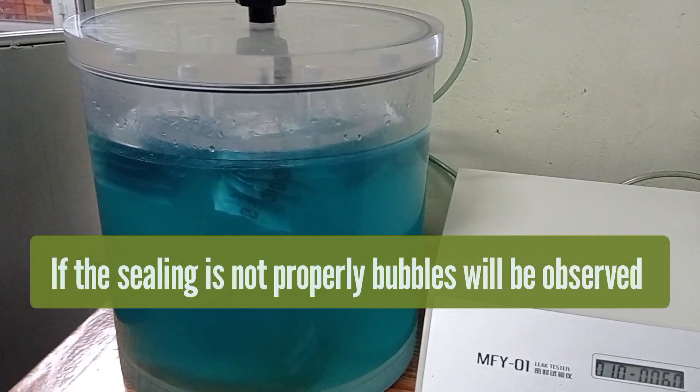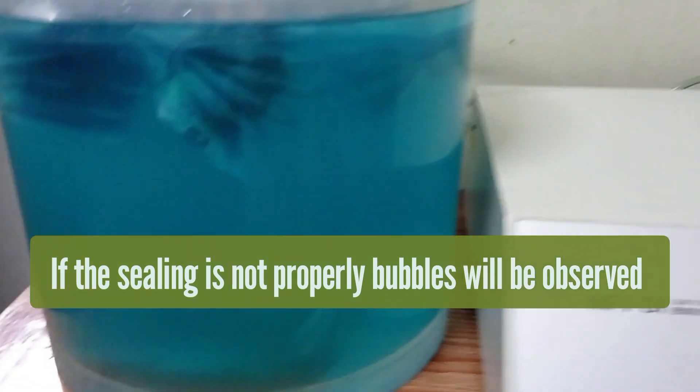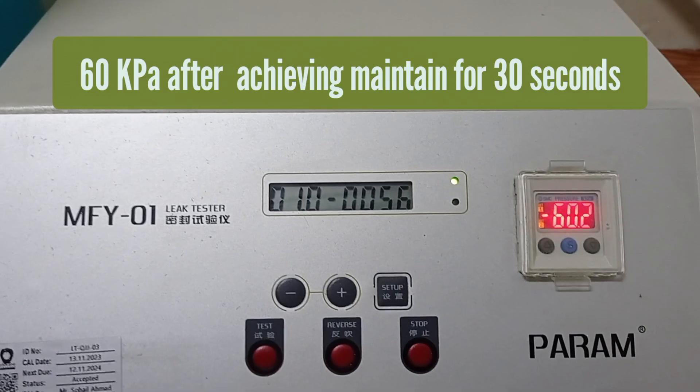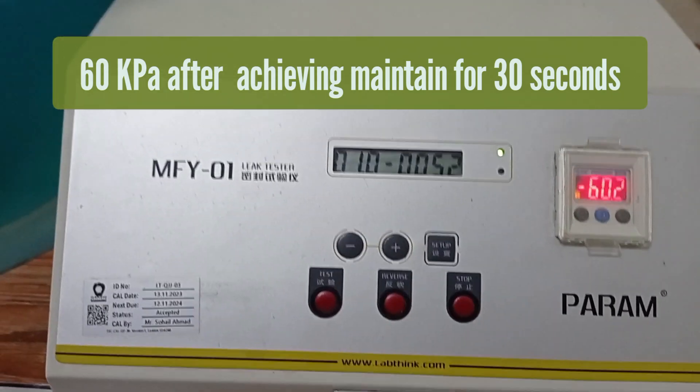If the sealing is not proper, then bubbles will be observed in the vacuum chamber. If 60 kilo Pascal pressure is achieved, then maintain it for 30 seconds.